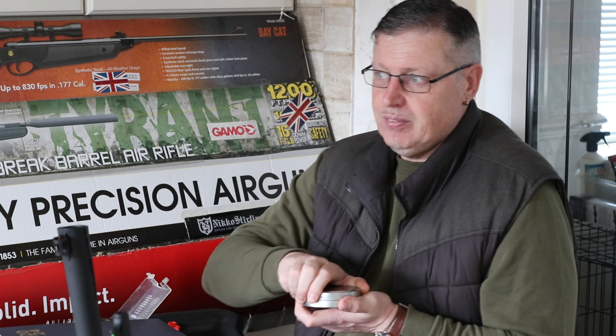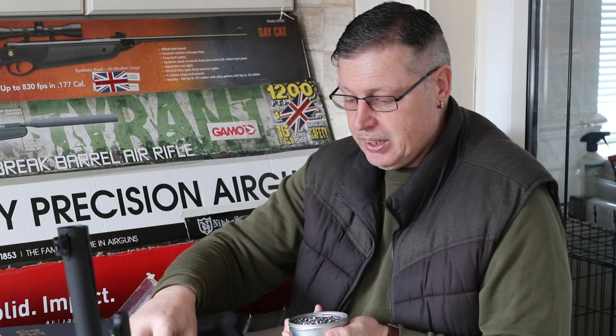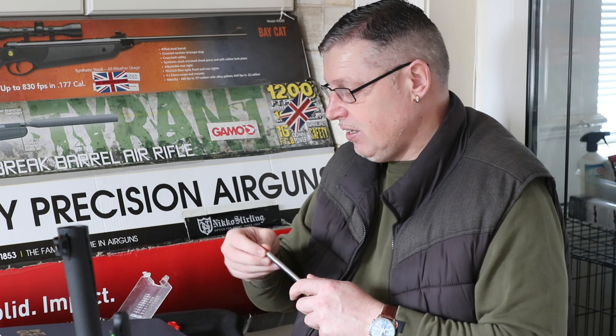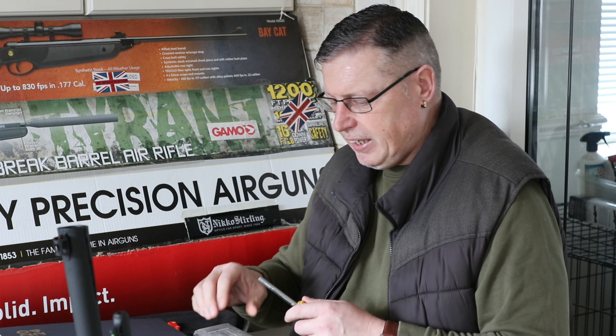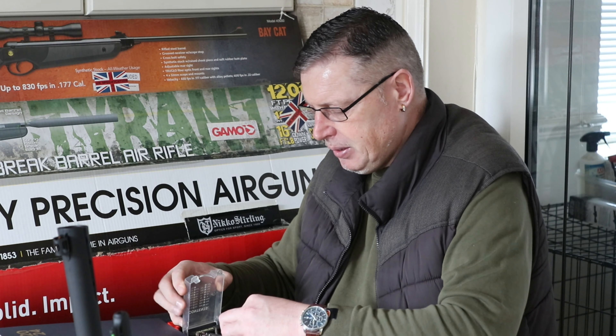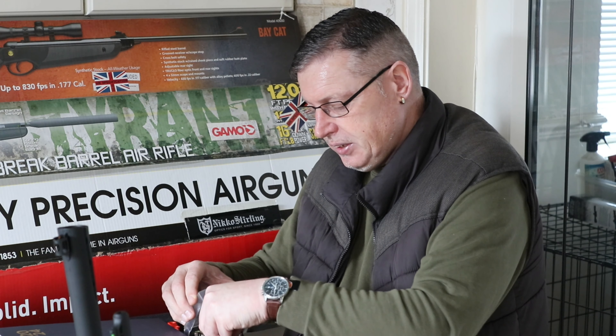In the interest of accuracy, we just want to find out which of these is the best. I dare say I think these new Hades pellets will give the Exacts a good run for their money. For my own knowledge, if these are decent pellets I'd get to inform myself. I'm quite looking forward to seeing who wins this.